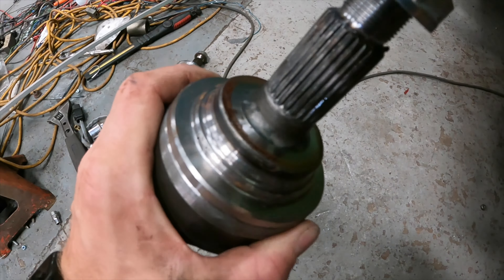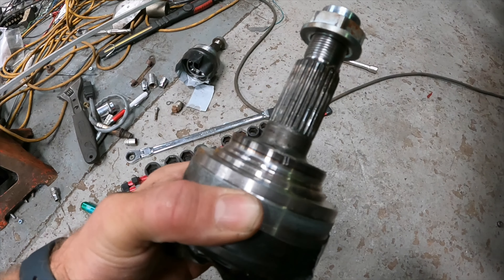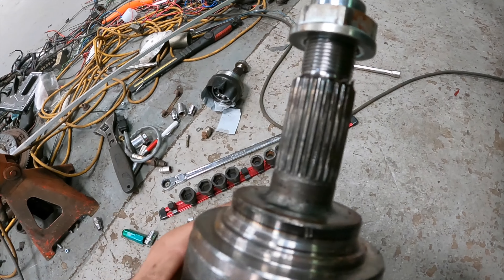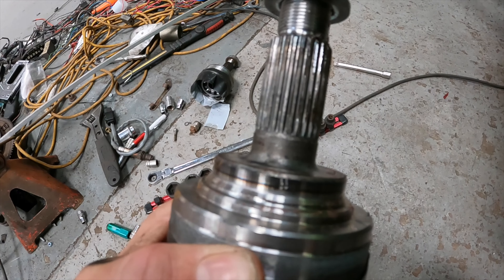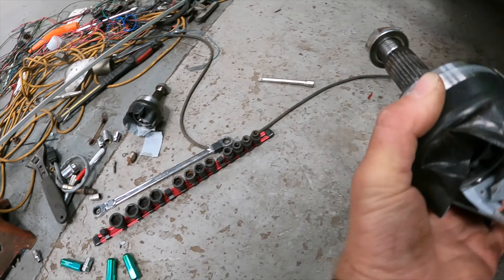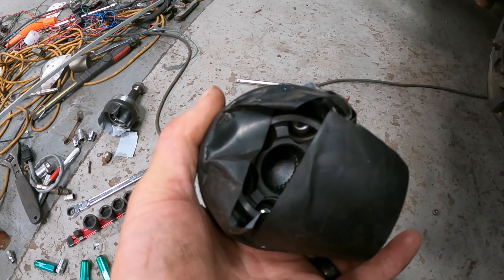On these you normally have an ABS ring which you have to knock off because it won't clear the hub otherwise. There was a dust shield as well and a rubber seal — you had to take them off so that it fits in there.